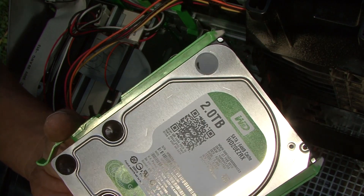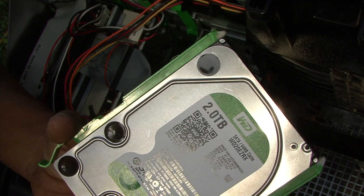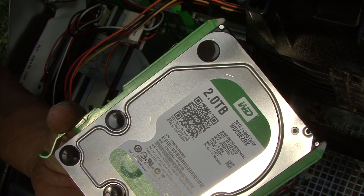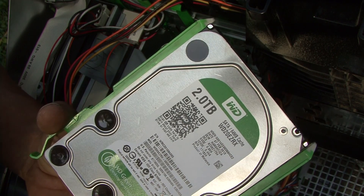This is part three on some upgrades to this old XPS system. This is the Western Digital two terabyte green drive — I figured I'd try it out and I'm using it for bulk storage for video.